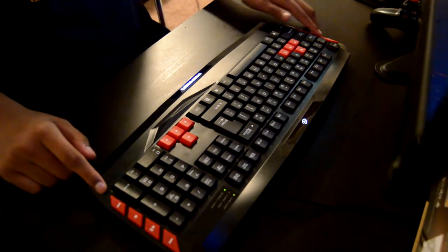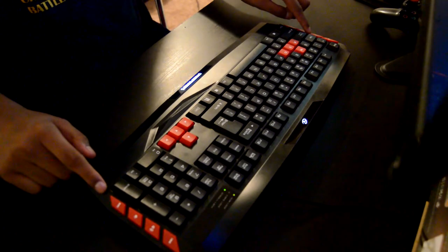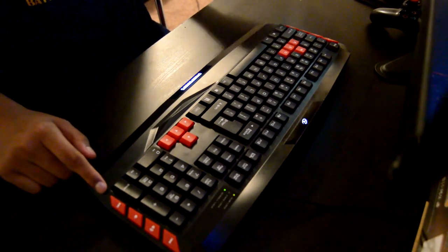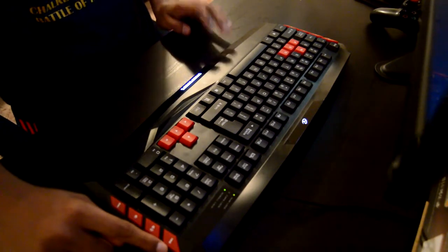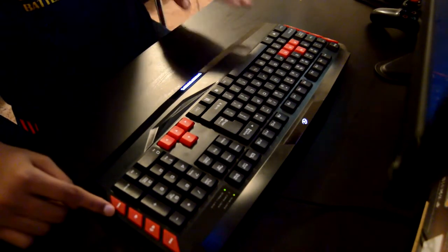You have eight multimedia function buttons: a headphone button, a play and pause button, a mute button, and a web button to open your internet browser. On this side you have a play backward button, increase volume, decrease volume, and your play forward button — which I think are pretty cool features.